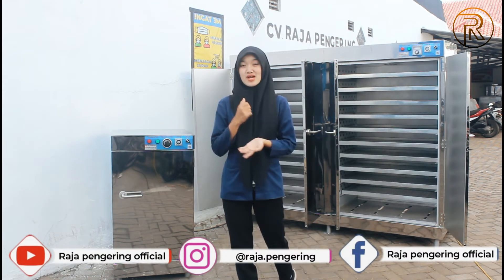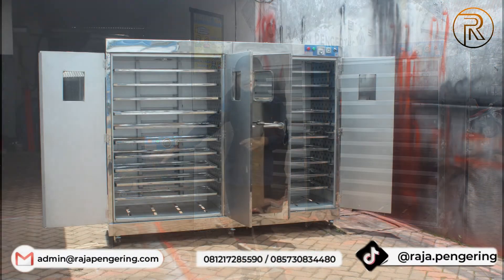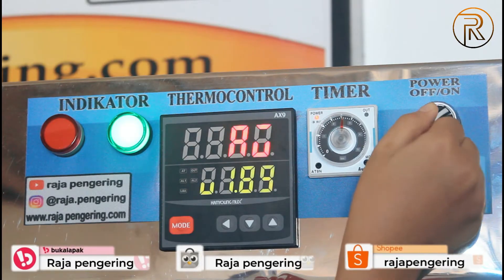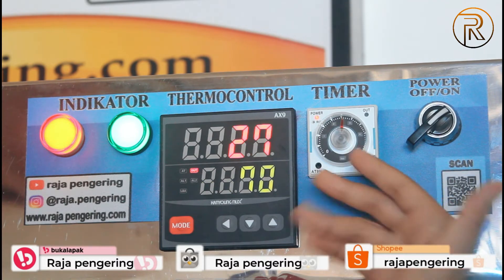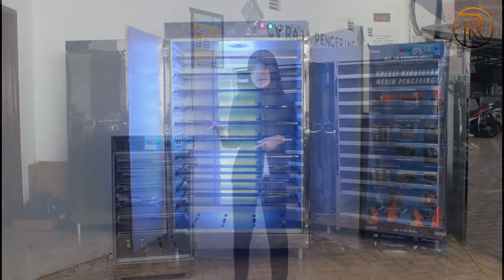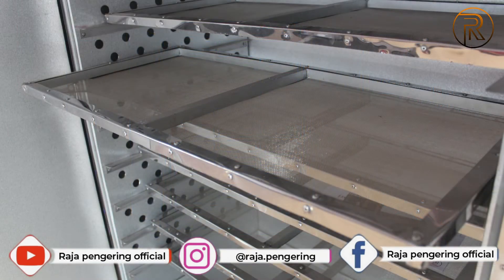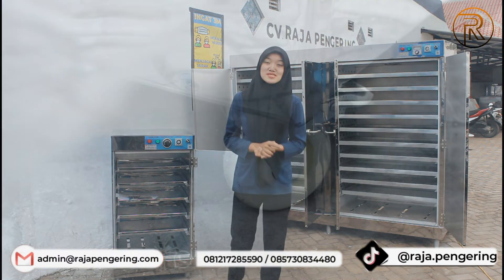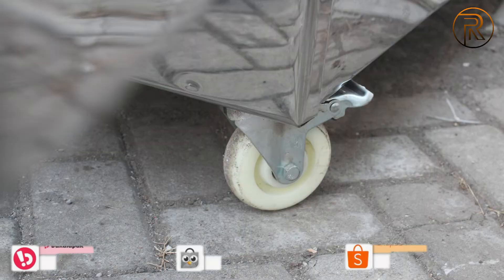Selanjutnya mesin ini bisa di-upgrade atau di-custom juga. Yang pertama, di bagian pintunya bisa ditambahkan kaca. Selanjutnya di bagian kontrolnya, timer dan termokontrolnya bisa di-upgrade menjadi yang digital guys. Di bagian dalamnya, bisa di-upgrade juga dengan lampu UV. Untuk loyangnya, ada loyang kasa stainless, loyang stainless perporasi, dan loyang full stainless. Bisa juga di-upgrade menggunakan kaki roda guys.